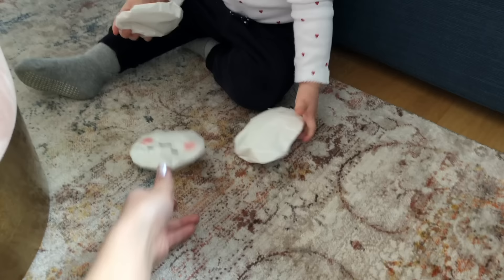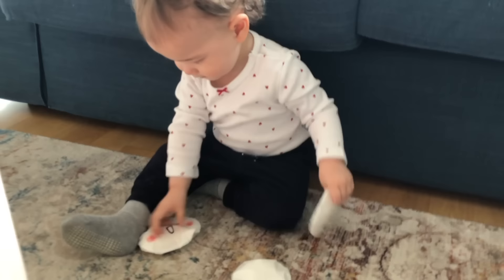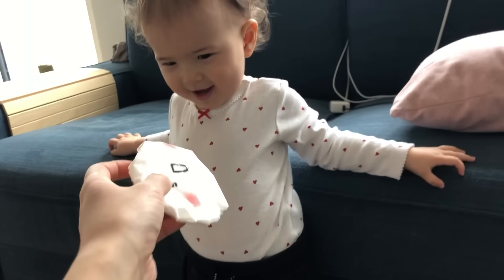I decided to give these to Isabel to play with because most shops are closed here and I'm running out of ideas for toys. I didn't want to keep ordering stuff online so it's nice to keep her entertained using something more sustainable.